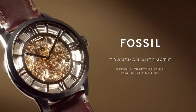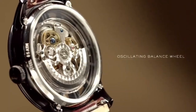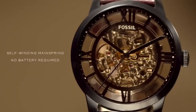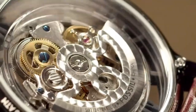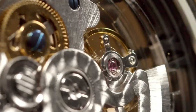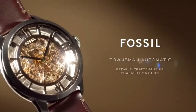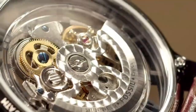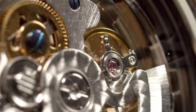Closure Type is Strap Buckle. Strap Inner Circumference is 200 plus 5mm. Crystal Type is Mineral. Townsman Automatic Dark Brown Leather Watch features a round black stainless steel case with a brown see-through skeleton dial and accents. Watch Band is a brown genuine leather band with a secure adjustable buckle closure for a customized fit, interchangeable with all 22mm Fossil watch straps.